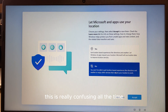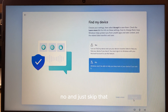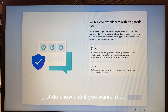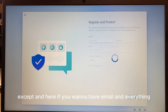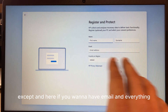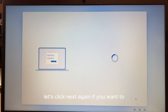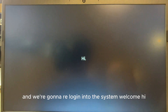The next few screens can be confusing — I always click No and skip through them. They're not essential. You can read them in detail if you want. If you want to add emails and other things you can do that, otherwise just keep clicking Next and you'll be logging into the system.